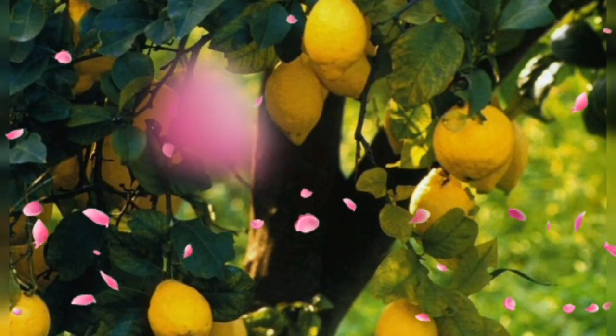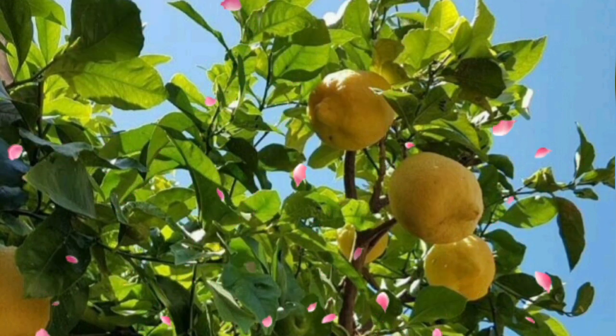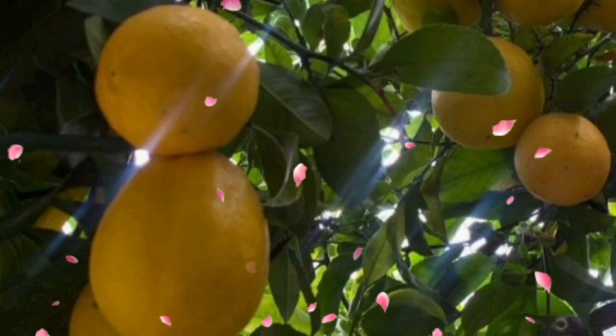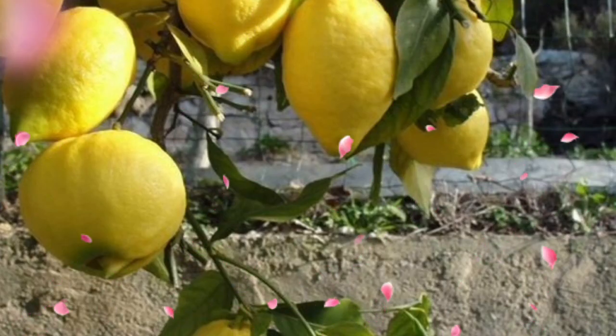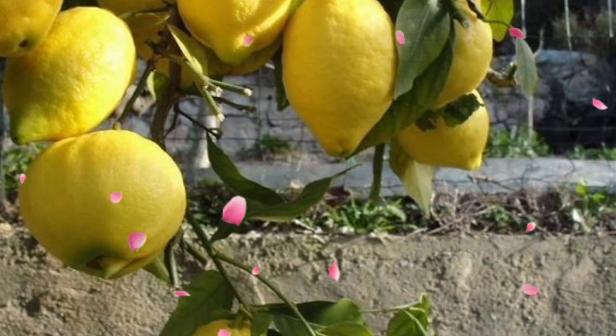Tip 4: Soil mix magic. Time for some soil talk. Citrus trees appreciate well-draining soil. Mix it up with compost for their perfect blend. It's like crafting the VIP lounge for your citrus roots. They will thank you with a bounty of fruits.